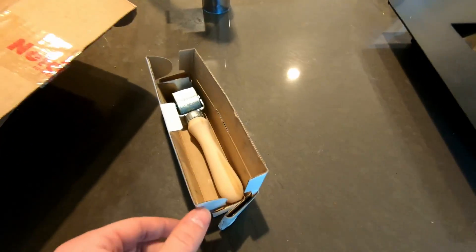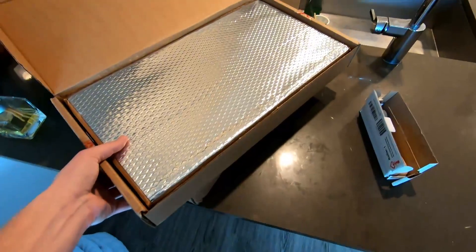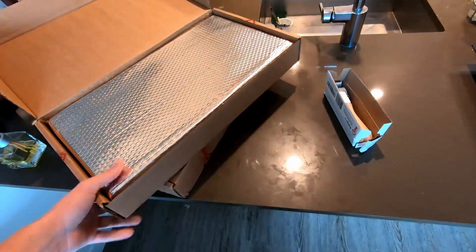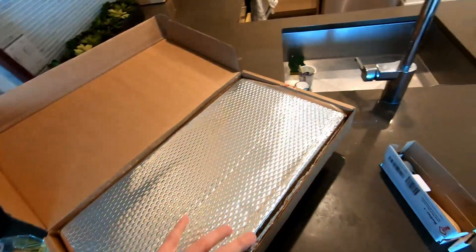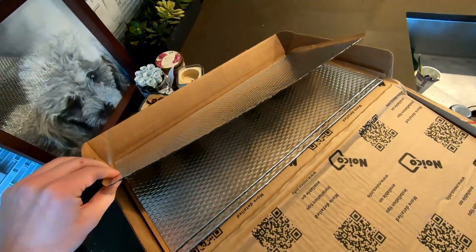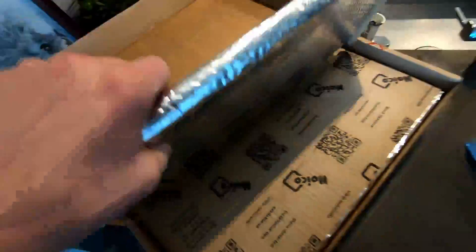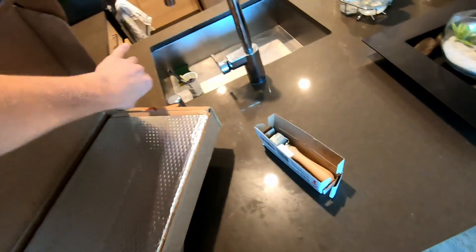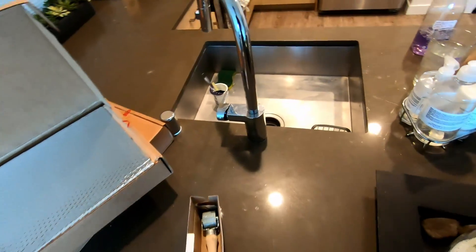I also got a Noico roller, and this is what it looks like. When you open the box — first of all, I was not expecting this stuff to be as heavy as it is. Both boxes together weigh over 50 pounds. It's ridiculously heavy. You get a few sheets of the material; it feels like a big piece of metal, kind of like a magnet. It's pretty thin but really dense and heavy. I think each box was around 70 bucks, and I'll put links to this product in the description so you guys can buy it yourselves.